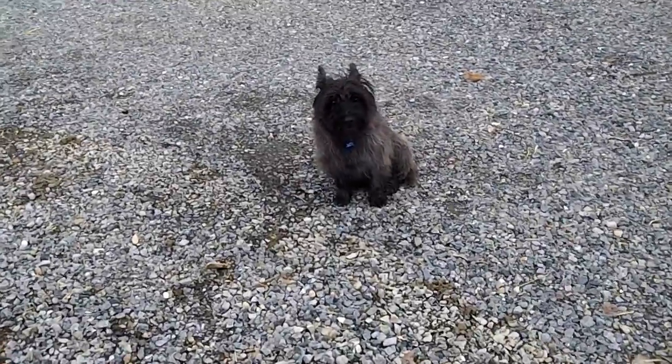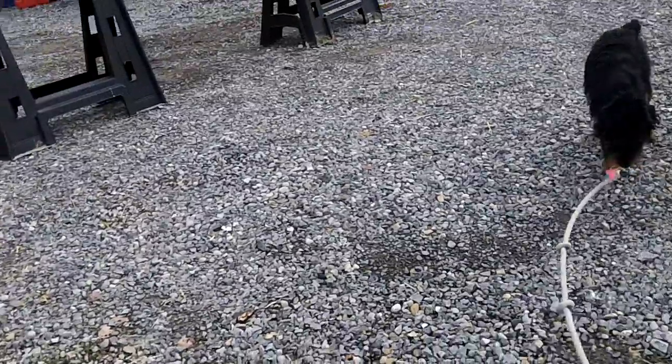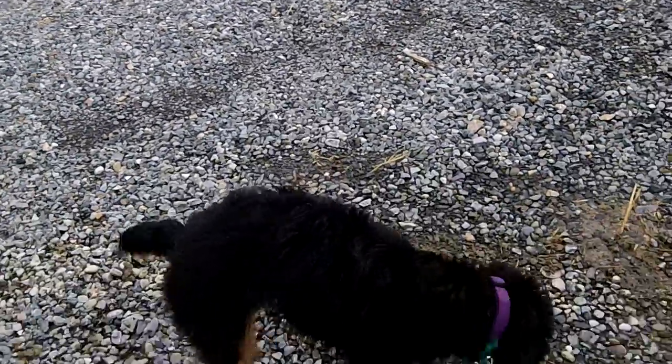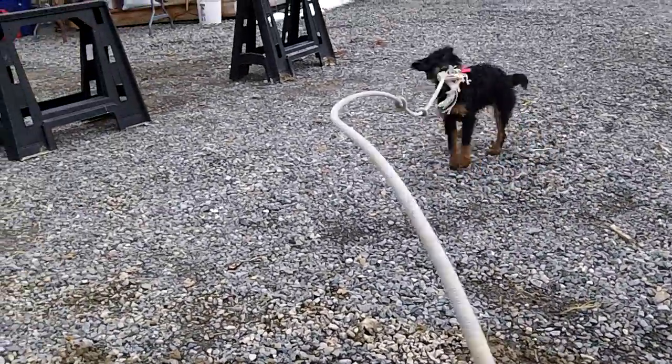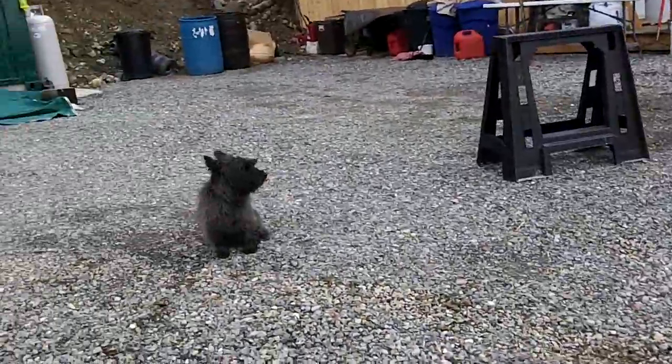Hey YouTubers, this is Homestead Nurse and I am outside on the homestead with both of my dogs today. I'm going to share a very effective de-skunking recipe because both of these guys, and they're frisky, have gotten into trouble more than once with a skunk.